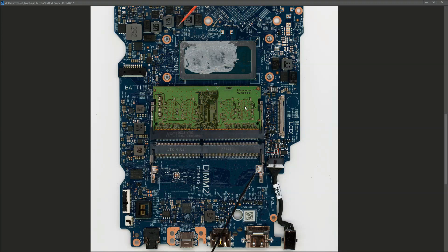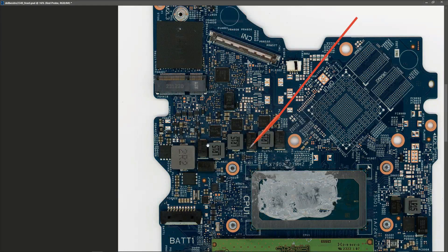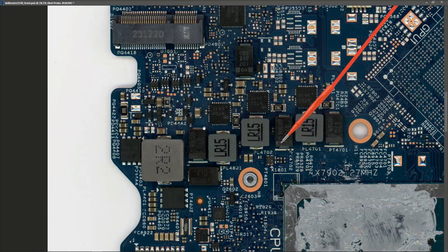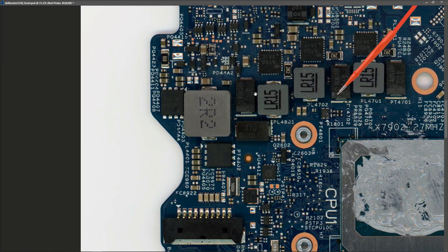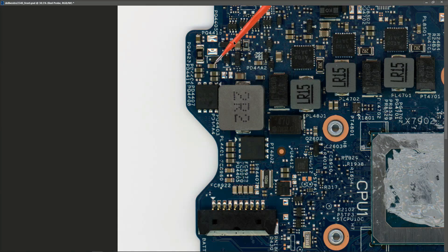So where do we even start trying to find that current sensor resistor without a schematic? The good thing about current sensor resistors is they look pretty unique. If you look at this section up here - let me zoom in close to where it is - you should be able to identify two current sensor resistors on this part of the board. I'll suggest you pause the video and see if you can identify them.